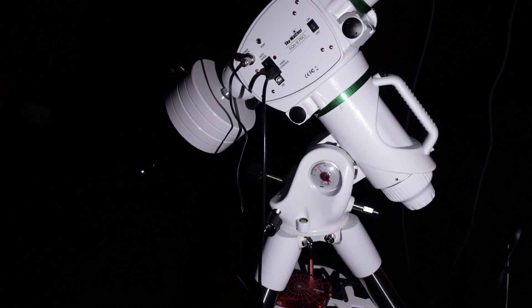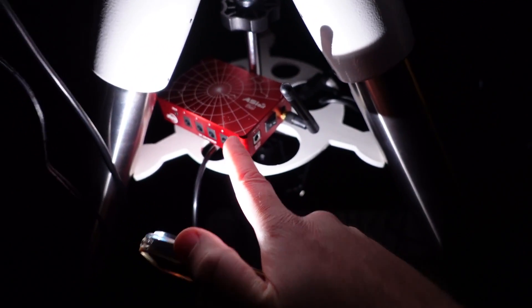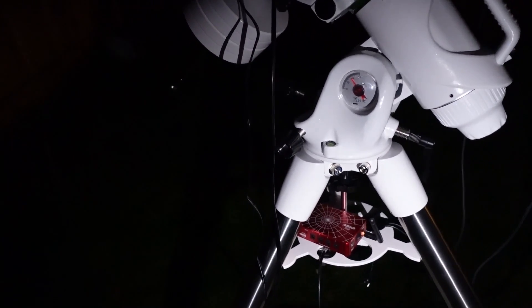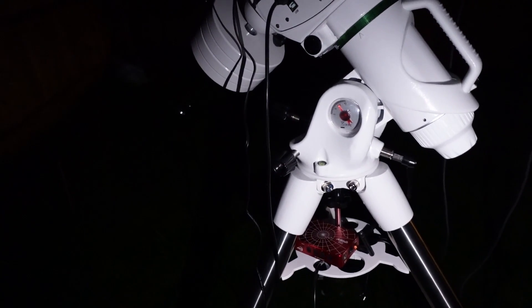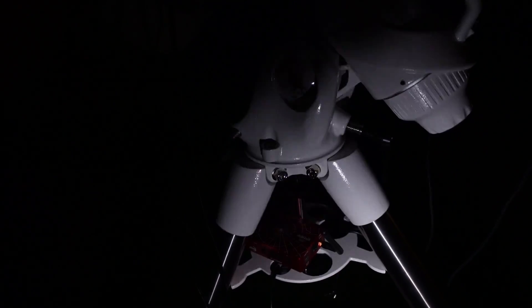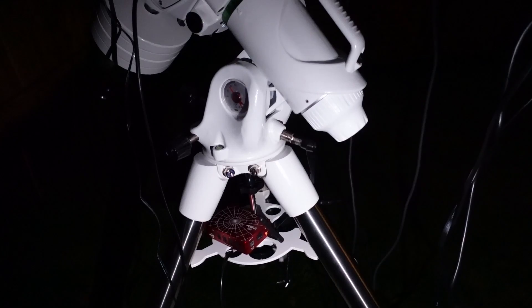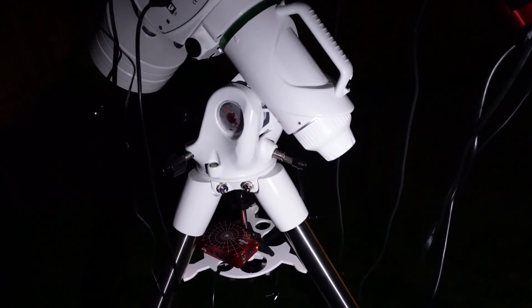Really, really impressed with that ASI Air Plus. You'll know if you watched my Starry Sky News video in November that I said I was going to buy the Mini, which had just been announced. I decided to go against that and buy the Plus because they had them in stock. Really impressed with that bit of kit. I've got it connected to my home Wi-Fi — absolutely no issues at all, and it's pretty intuitive.